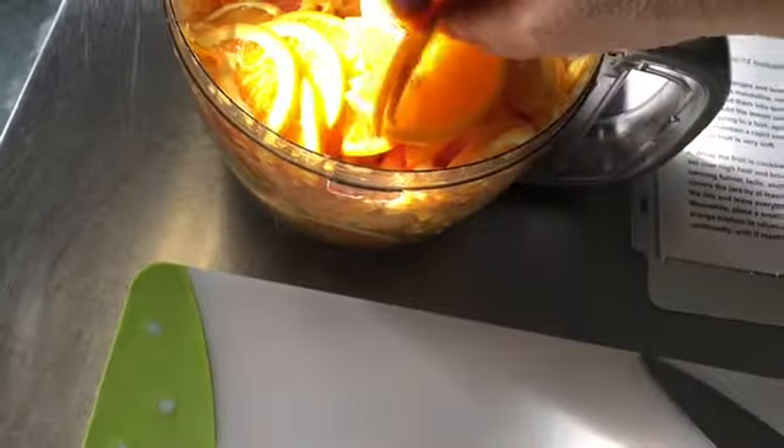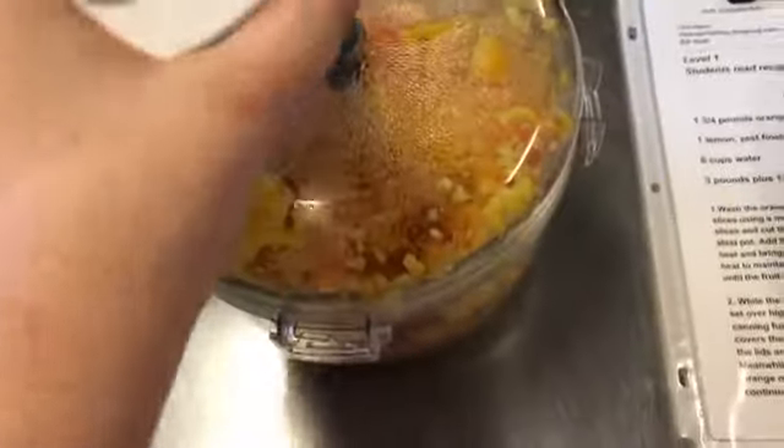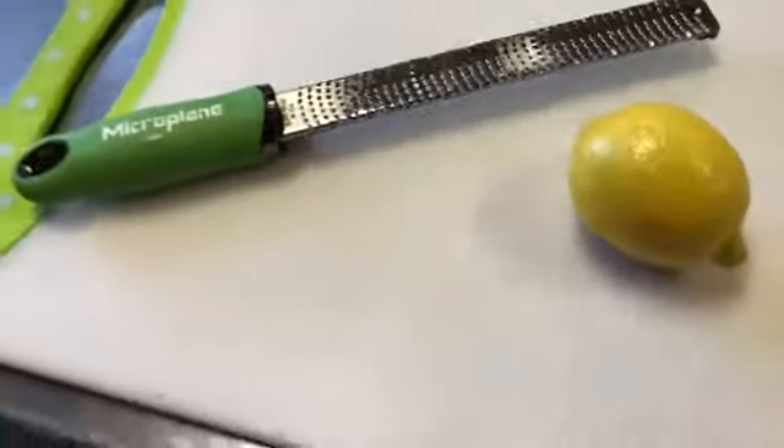I'm going to unlock the food processor and start cutting these up. Because this is going to be cooking so long, I'm not too concerned with how beautiful my cutting is, but we do want them in smaller bits. That's going to take me a couple minutes to cut all of these up. Now we have all of the oranges chopped up nicely and finely. After putting them through the food processor, I chopped them so they're not big half-slices. We have our three pounds of sugar ready.